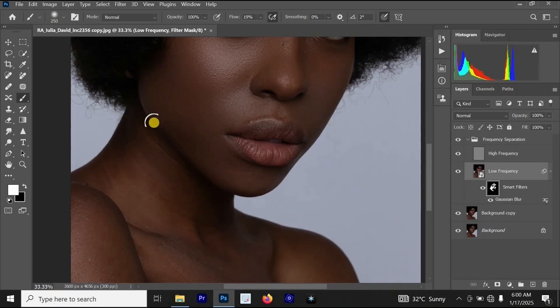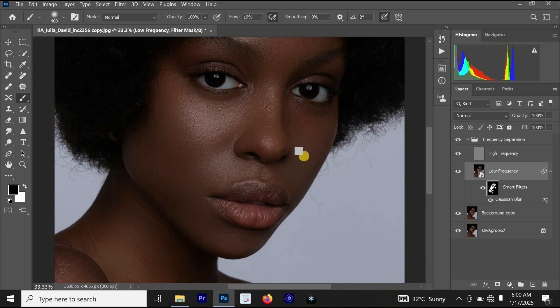The next thing is to apply the skin smoothing below on her neck. If you make a mistake while applying this effect, all you have to do is make sure your foreground color is black. If the foreground color is black, let's say you applied frequency separation to an area and want to remove it — just paint on that area and you will see it is going to remove.